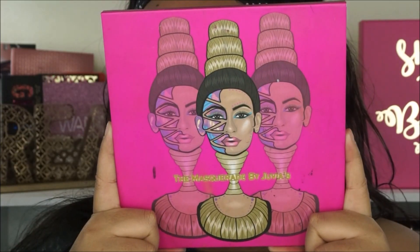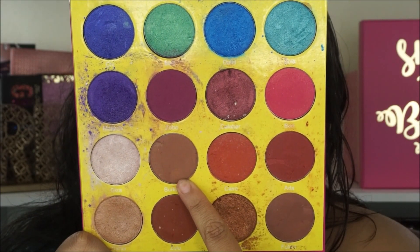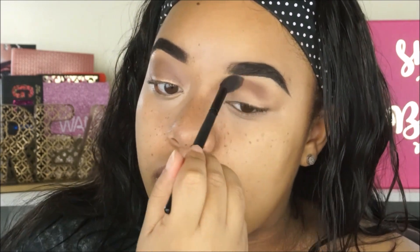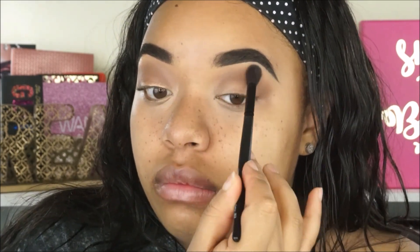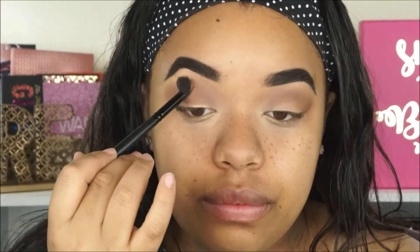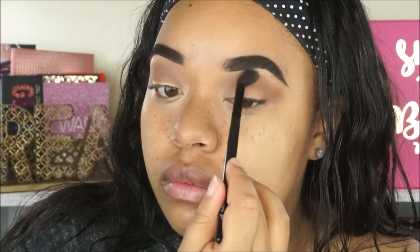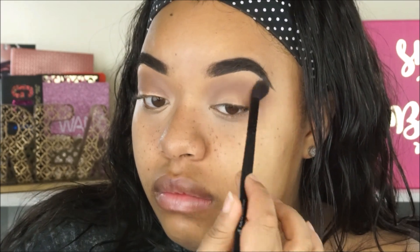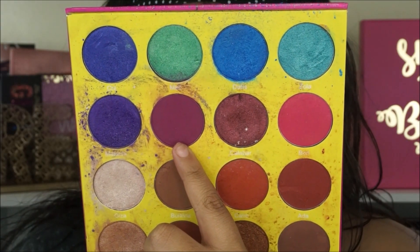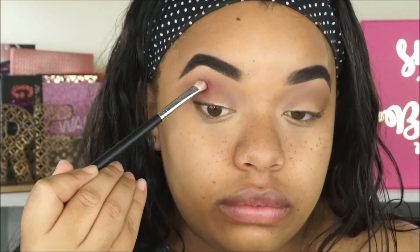For eyeshadow we're going to be using the Juvia's Place Masquerade palette. I love this palette — that's why it looks like that, because it is nice and loved. I'm first going to take the shade Burkina and apply this in my crease; this is basically going to act as my transition shade before we go in with the main color of the look. For that we'll be taking the shade Zobo — if I butcher these names I apologize. It's like a purpley cranberry color and this is going to be the star of the show. I'll apply this in the crease and blend it out, going back and forth between Burkina and Zobo making sure it is nice and blended.